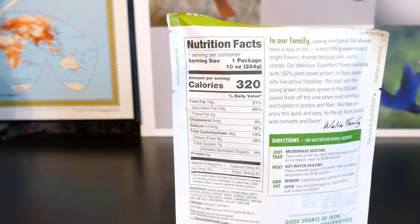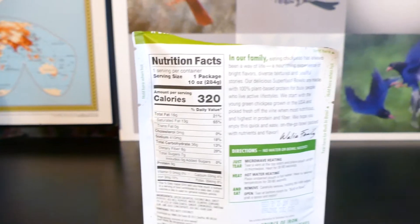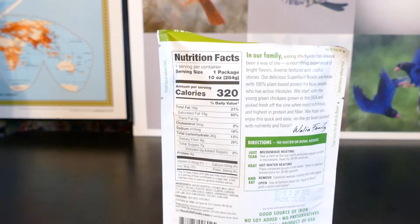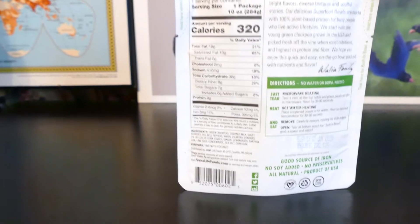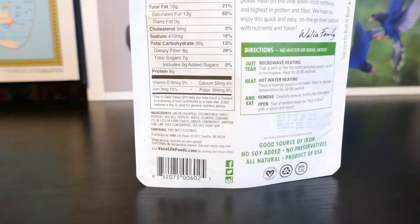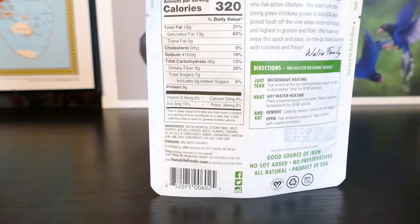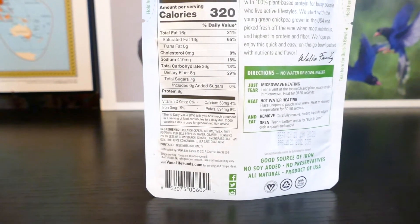It has only 410 milligrams of sodium. It also has some calcium, potassium, and 15% iron. The ingredients are green chickpeas, coconut milk, sweet potatoes, red bell peppers, water, cilantro, cornstarch, ginger, and lemongrass.